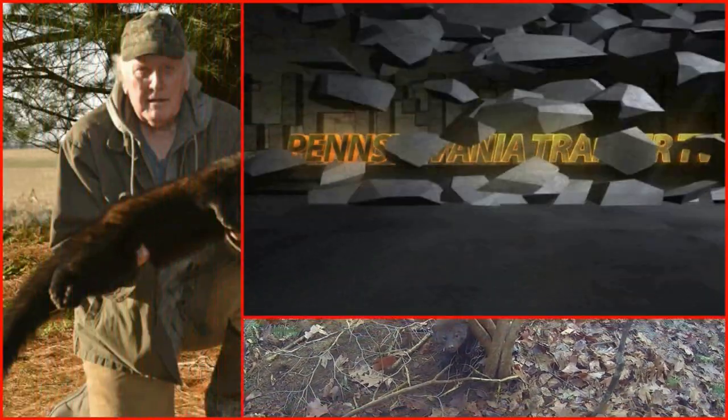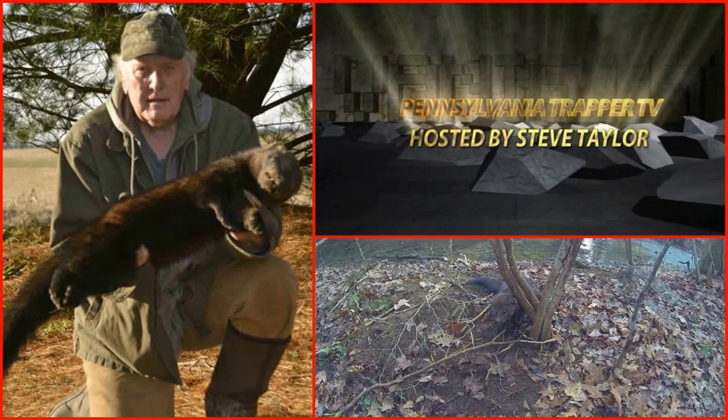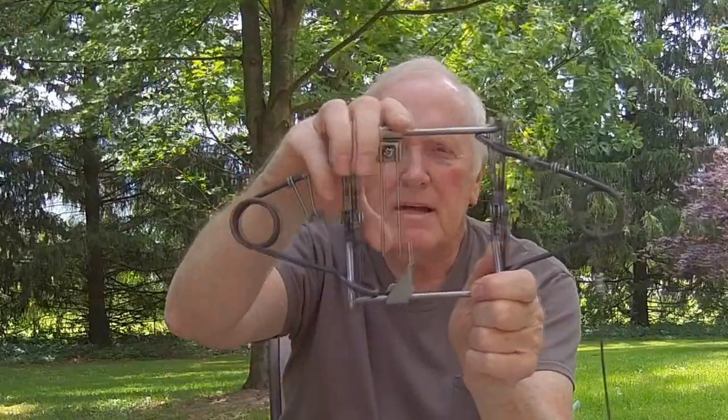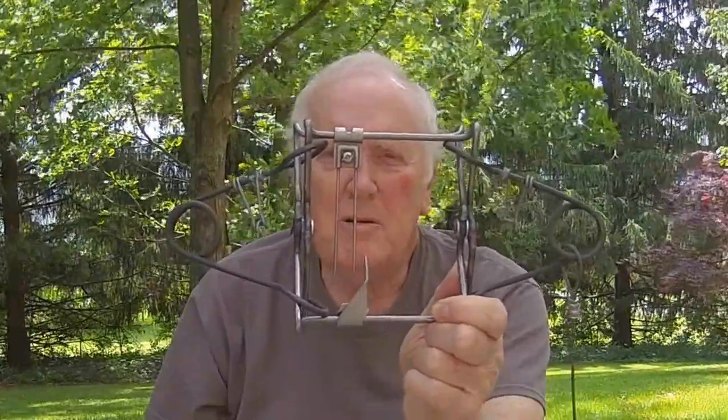Making modifications to a conibear body grip style trap. Are you getting refusals when you're using a conibear body grip style trap? Because the animal doesn't like this trigger sticking in its face when it's trying to go through there. There are some solutions that you can do and they're not too hard to do.